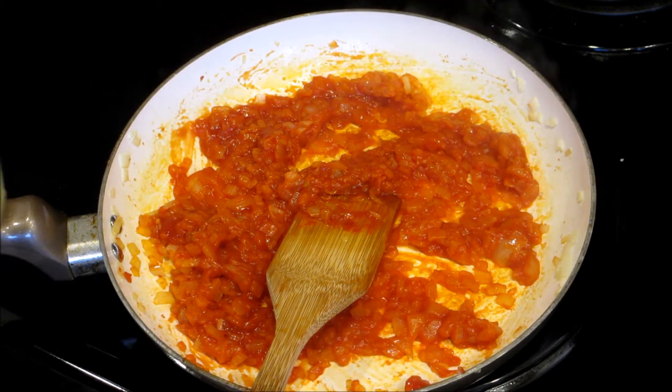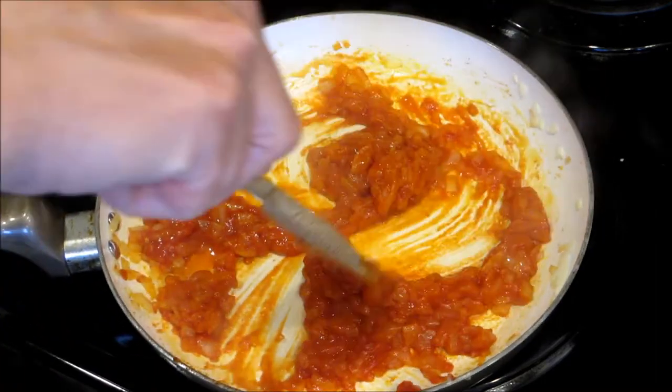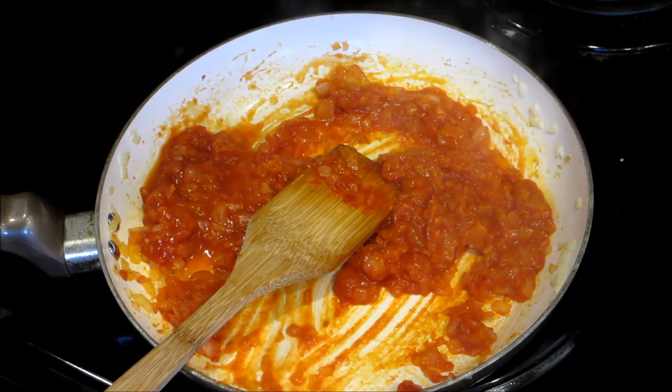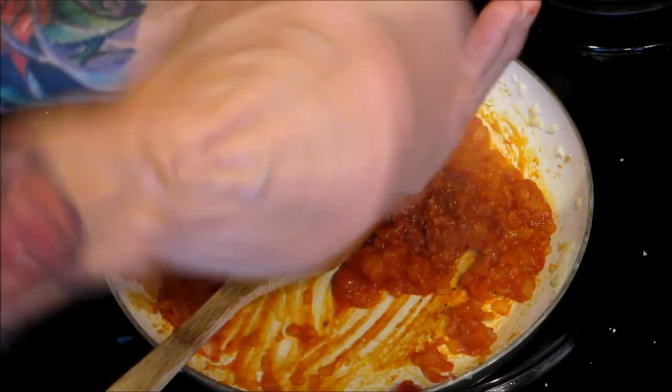We're also going to need a little vegetable broth. Now lower the heat to about medium. Add a little salt and fresh pepper.